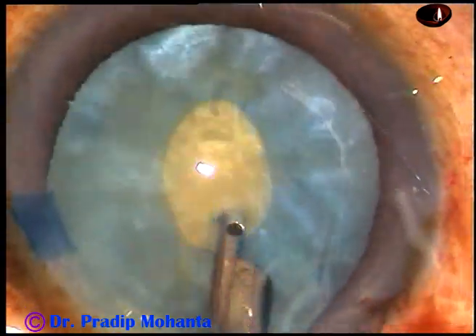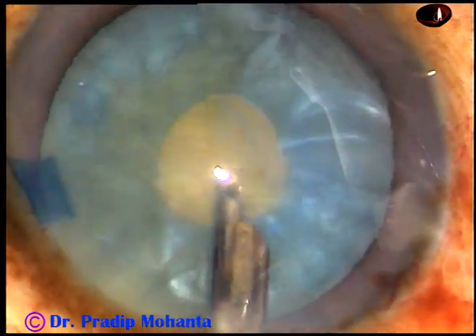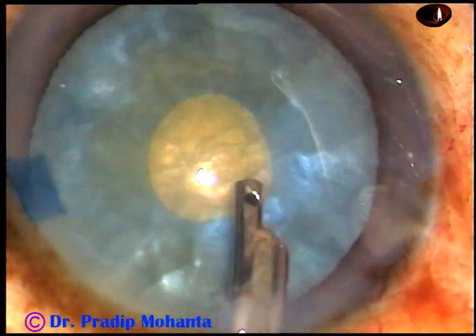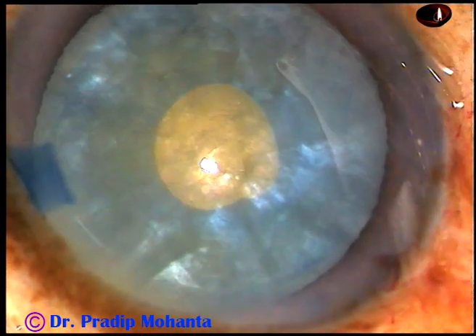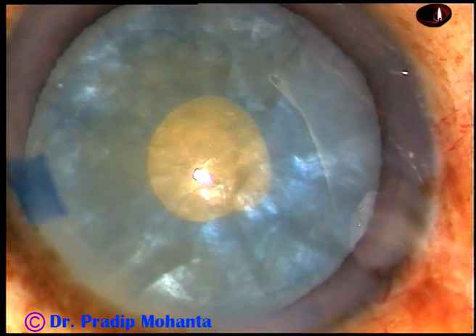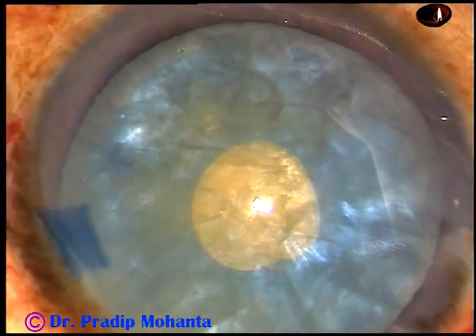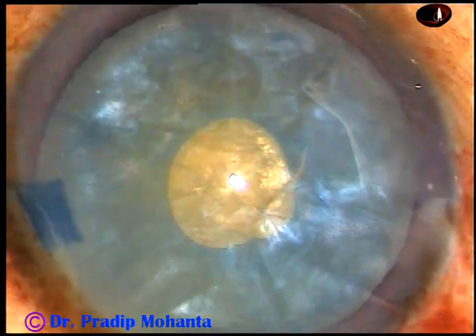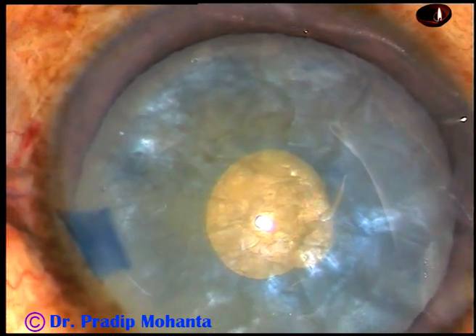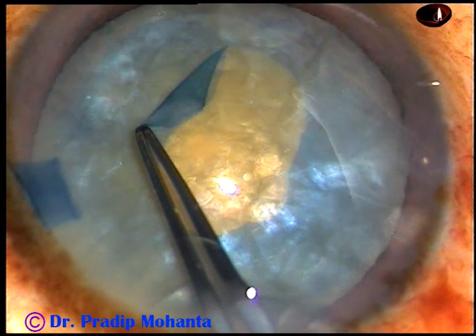And the next steps — the surgery is very easy and predictable. I am using a 23-gauge Simcoe to remove the cortical lens matter. And now, 2% HPMC is injected again. And then, with the help of a Vannas scissor, a small nick is made like this.